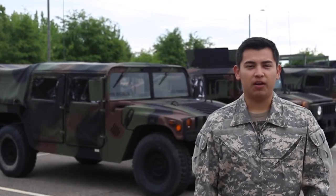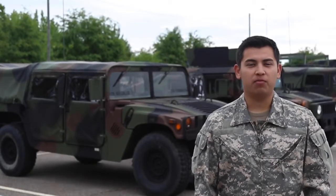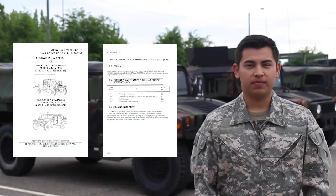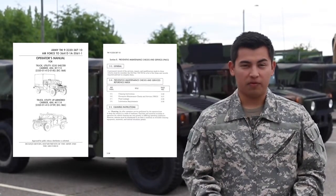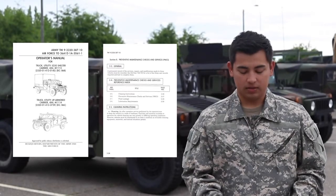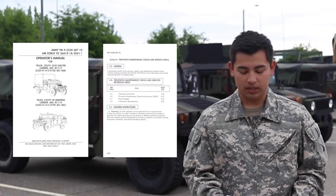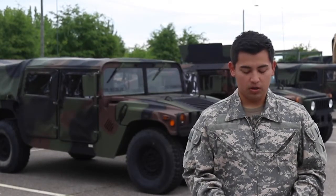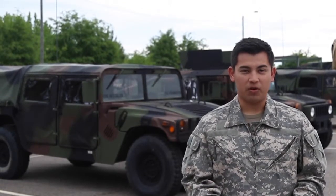Today we will be teaching you how to conduct a proper PMCS. PMCS stands for Preventative Maintenance Checks and Services. The purpose of the PMCS table is to provide a systematic method of inspections and servicing of equipment. In this way, small defects can be detected early and corrected before they become major problems, causing equipment failure.